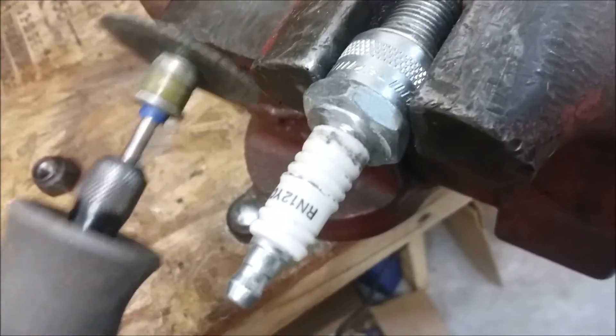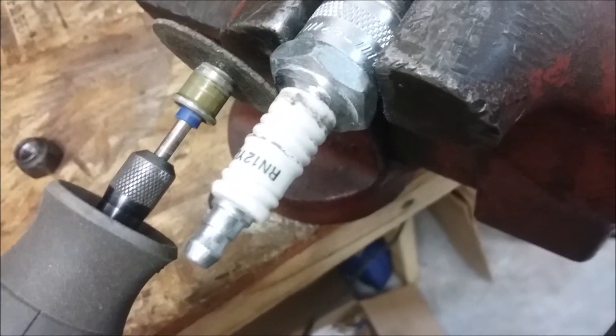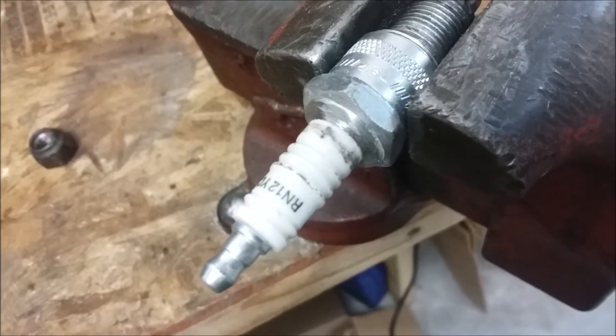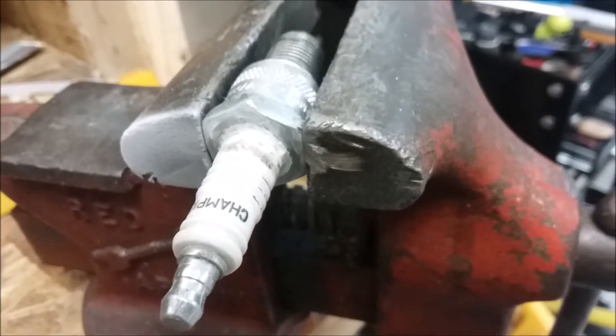I'm going to go ahead and use a Dremel wheel and cut the rest of it off. I was starting to come up against the porcelain and I didn't want to run that in the grinder. This is what it looks like when you've got that shoulder completely ground off.